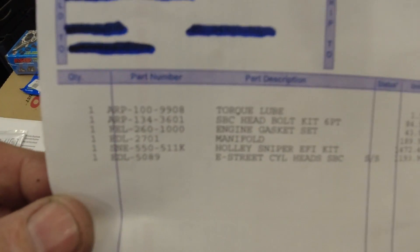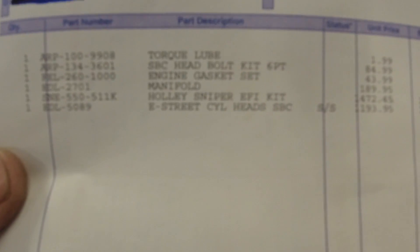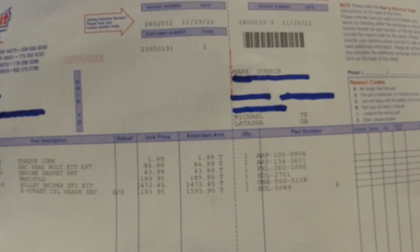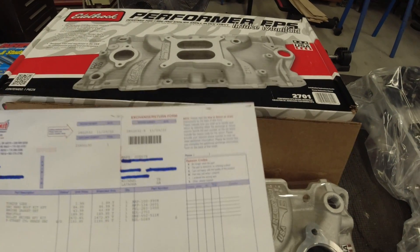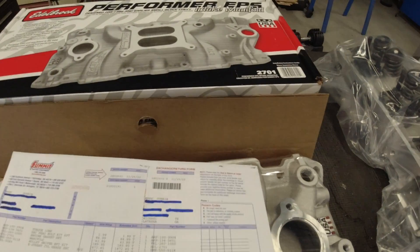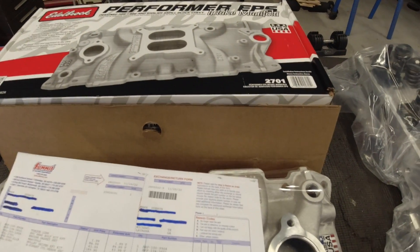Let me get the camera reset and I'll show you the parts. I've got the invoice here and I'm going to show you the part numbers, the cost, and Florida sales tax — $179.25. Depending on your vehicle, these part numbers will vary. This is for a small block Chevy, and I wanted to go with parts that would interchange without doing anything special.